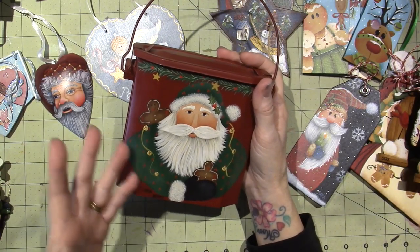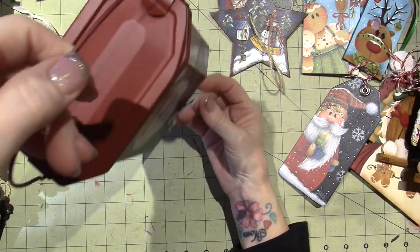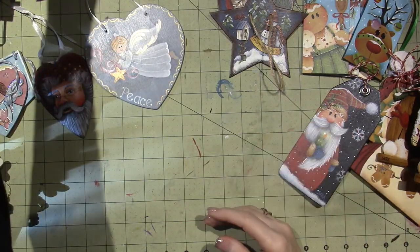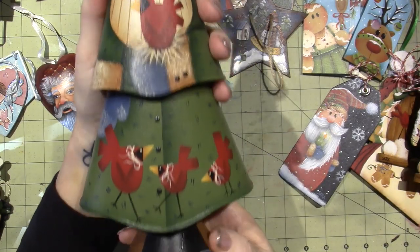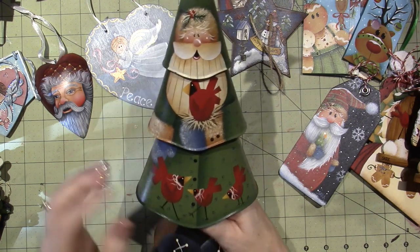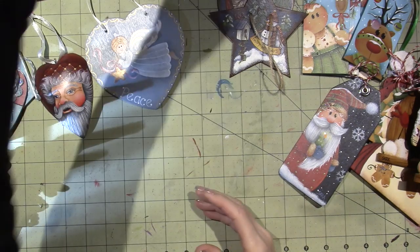I was just as attracted to the surfaces as I was to the piece a lot of times. I hang this in my house at the holidays because I have a basket rack. Here's another one I did with Vicki — do you recognize it? It's Plum Purdy. But there's no date on here. She had the metal trees and I want to say I painted this with Vicki, but I did also buy some of these things when I went to convention.